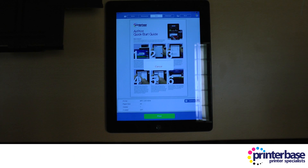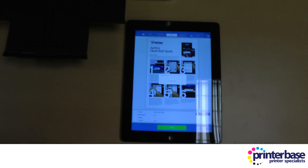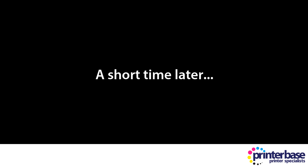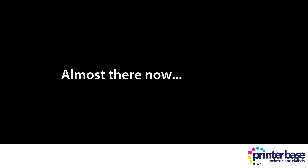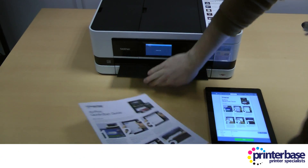Now all you need to do is sit back and wait. We're going to cut a little bit of this print time out by shortening the clip for you. And there you have it, a printed document.